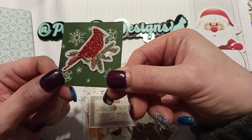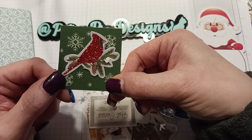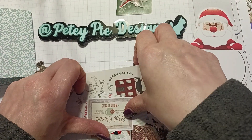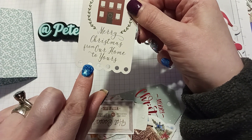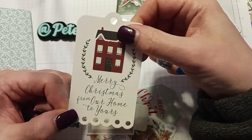First of all, we've got this red cardinal — I love birds and cardinals. It's nice and glittery. And there's a nice tag here; I love how it's shaped at the bottom. It says 'Merry Christmas, from our home to yours.' That's really nice, a really nice tag.